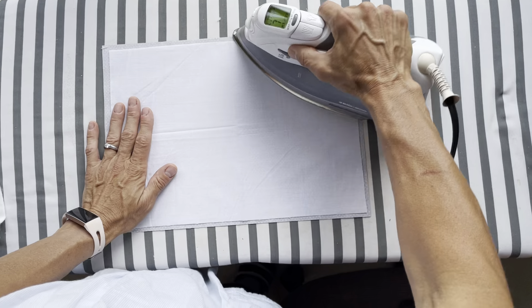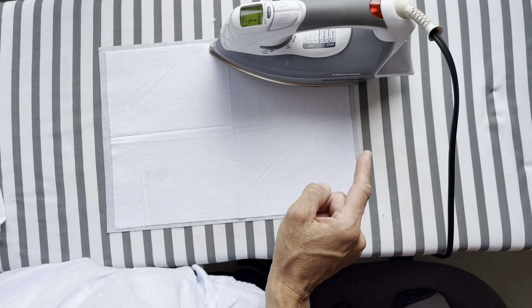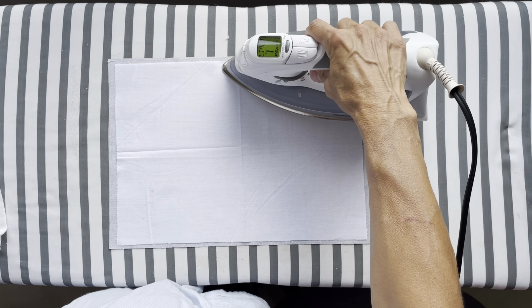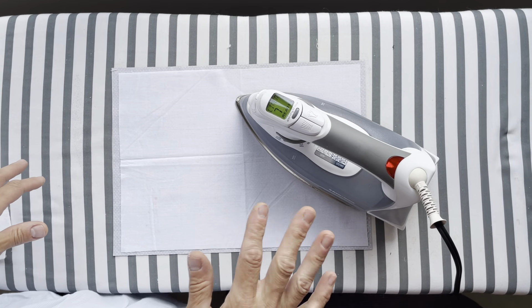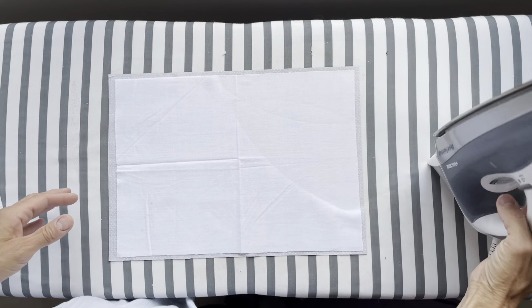What I do is put my iron onto its hottest cotton setting, and I use steam, and I leave it there — maybe 5, 8, 10 seconds — and then I move it to a new spot. You'll be able to tell if the glue has melted or adhered. Let me lift this up and show you.